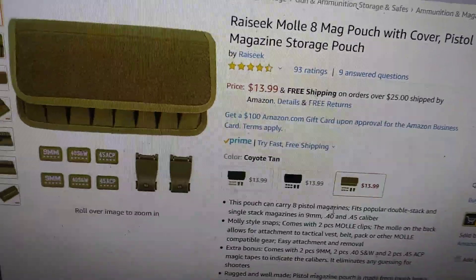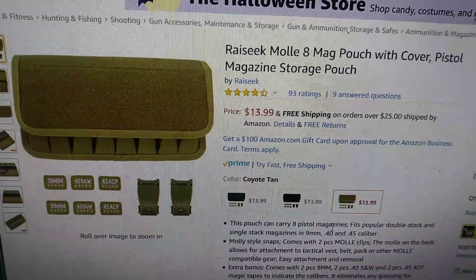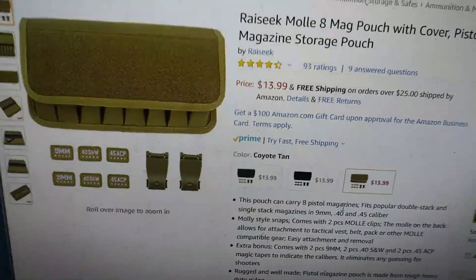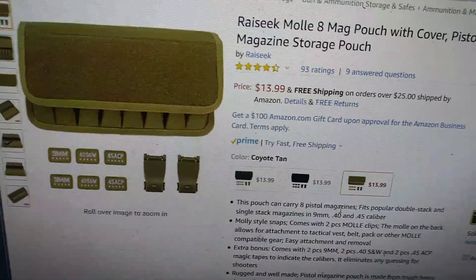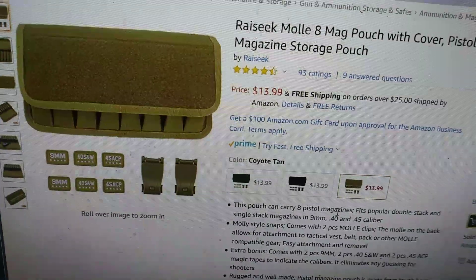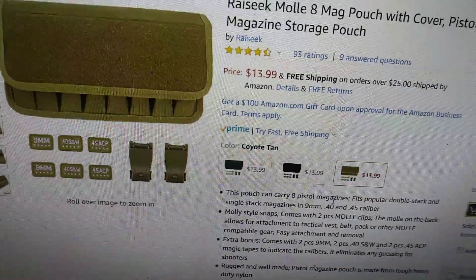Made by this company called Rayseek. Never heard of them before, but looked at some of their other products on their product page and they looked like a nice company with pretty decent stuff — a lot of cleaning kits for guns and that.